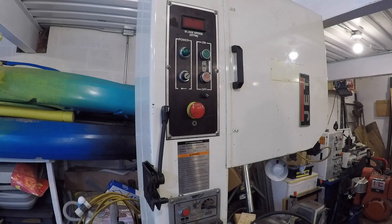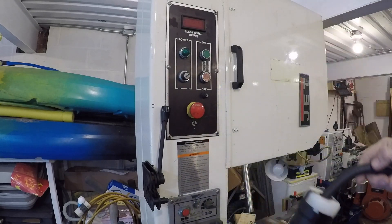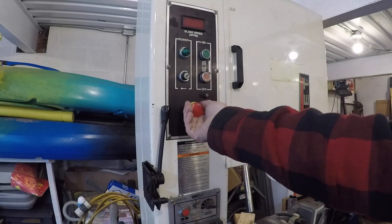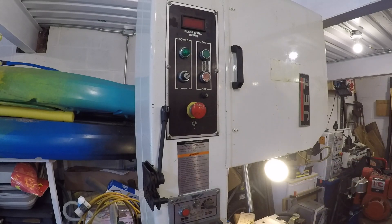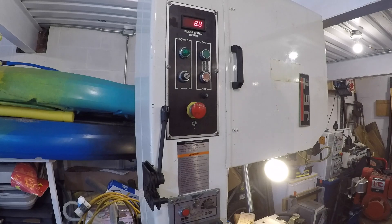We've got the converter running, plugged into the extension cord. There we go — the green light is on. Fire it up. There we go, it's running good.